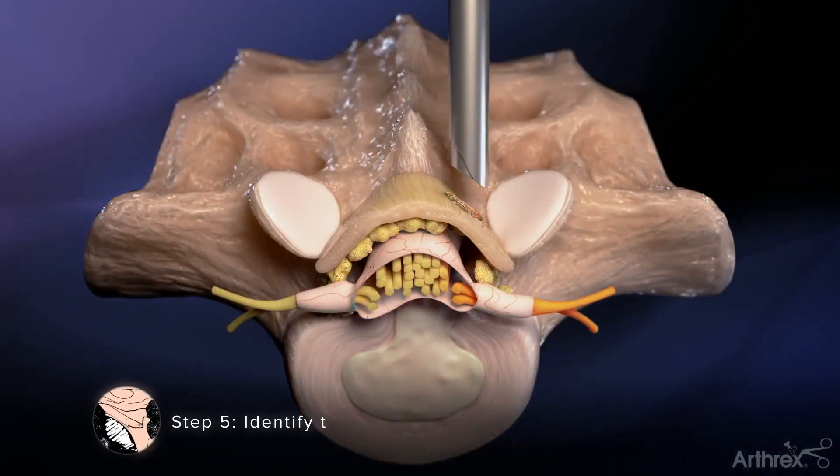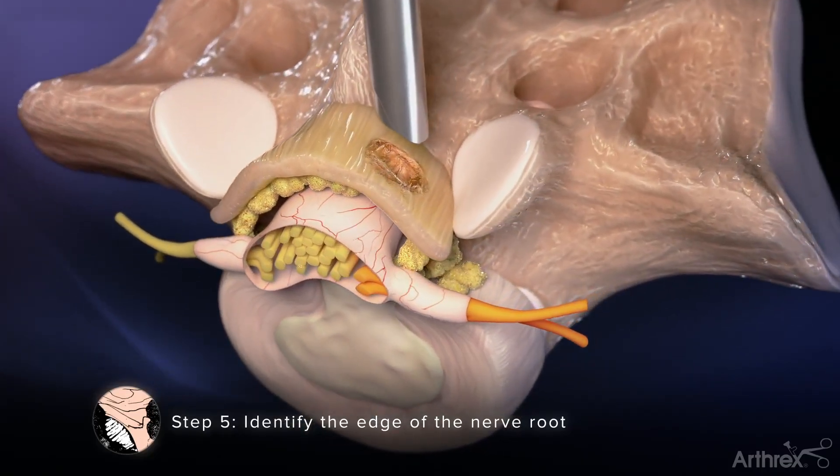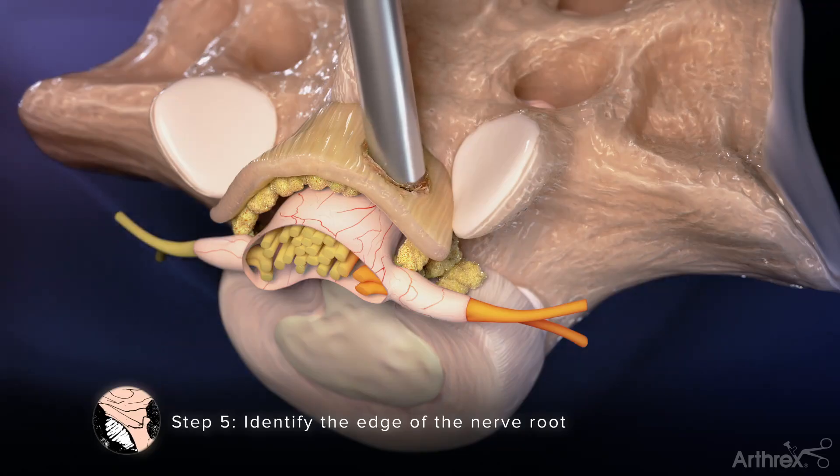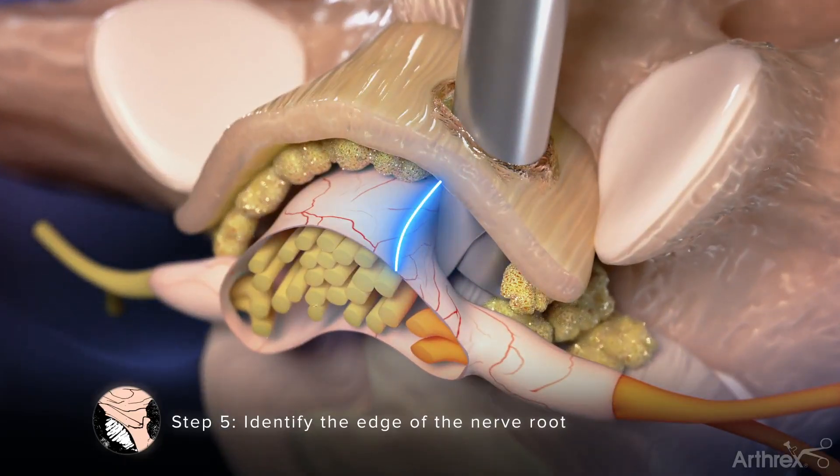Step 5: Identify the edge of the nerve root. Once a sufficient amount of ligament has been excised, slowly advance the cannula through the ligament and into the spinal canal with the bevel of the cannula facing medial, allowing the edge of the nerve root to be clearly visualized.